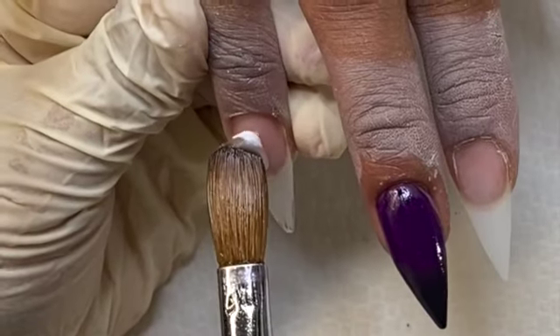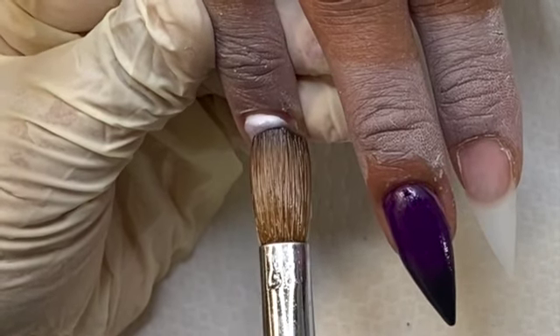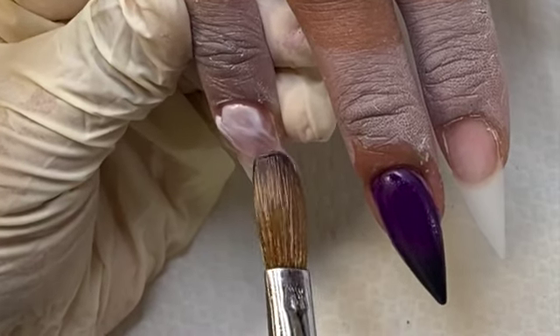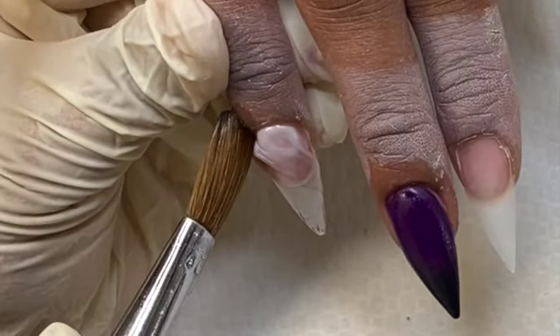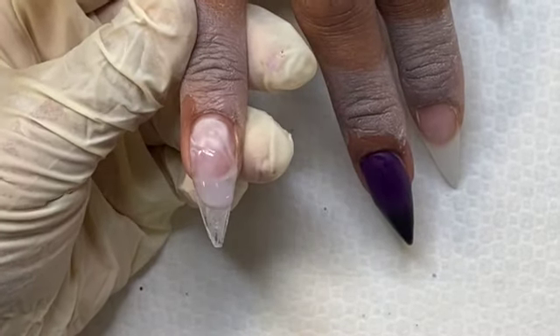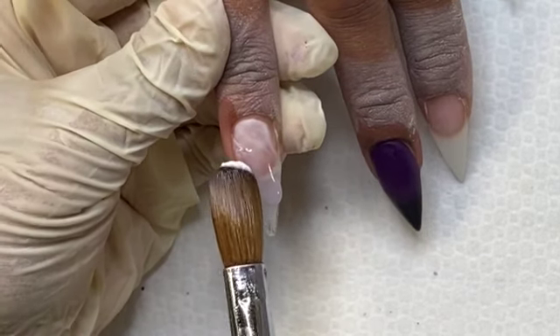For this nail I kind of envisioned a smoky effect. So I'm just coming in with my clear and white using very wet beads, and I'm just going to marble that through the whole entire nail. Now this is only going to be the base — I'm going to do layering and start adding some dimension. So this is my base.